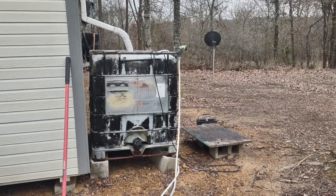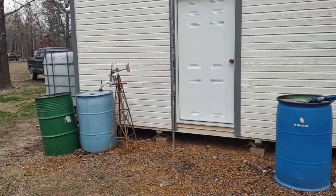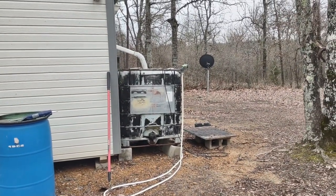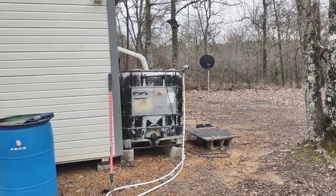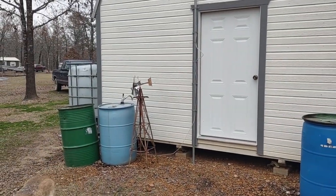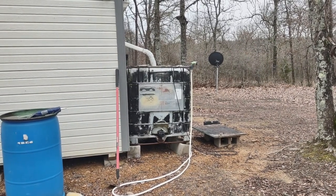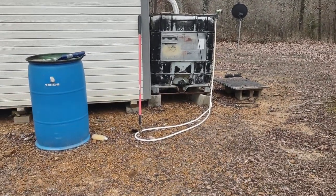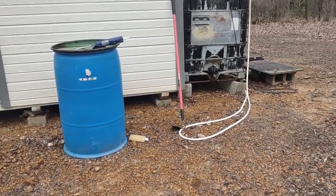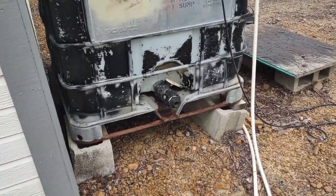I'm getting these 330 gallon water totes off of Facebook Marketplace or Craigslist — about $75 each, sometimes you can find them for $50. I do see people selling them for $150 but I wouldn't pay that. You're probably going to end up having just as much money tied up in the valve on the bottom if you don't get one that has a valve that works properly for you.